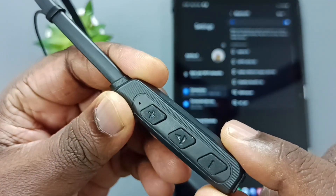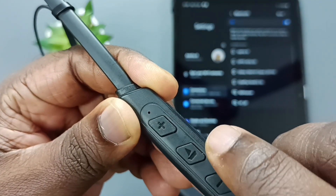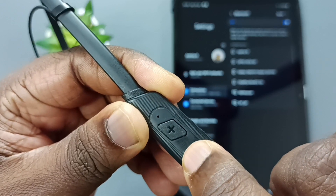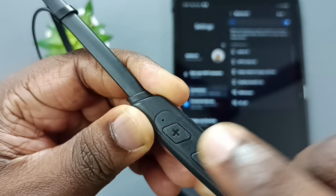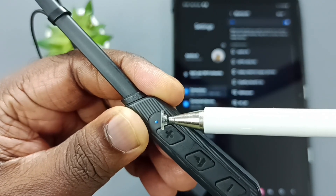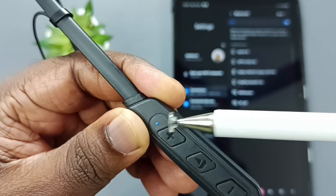On this Bluetooth earphone, here you can see one button. We need to press and hold this button — that way we can put this earphone into pairing mode. Here you can see one light that is blinking, which means the Bluetooth earphone is now in pairing mode.